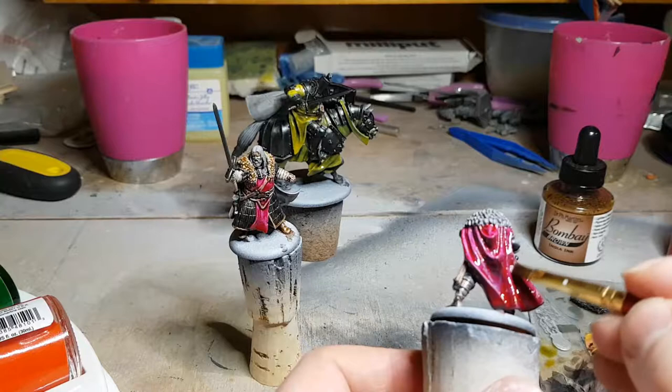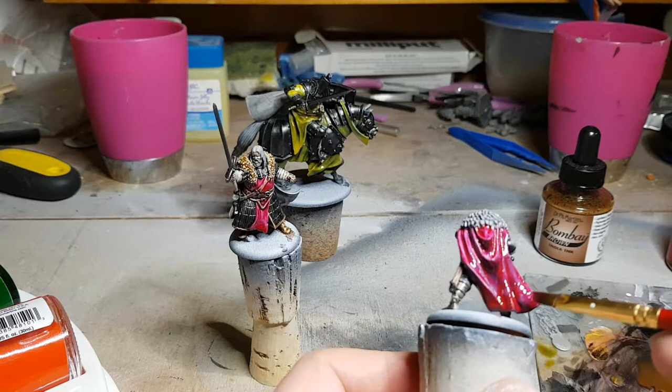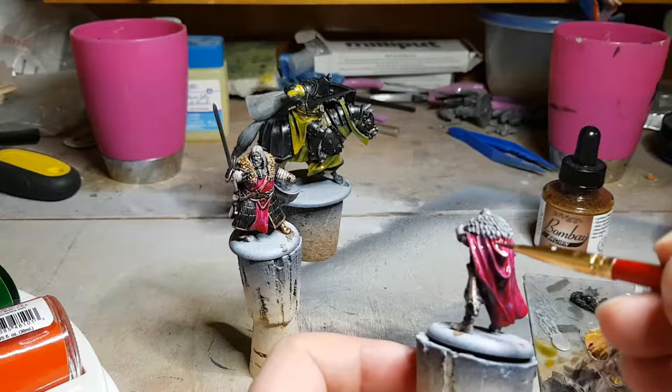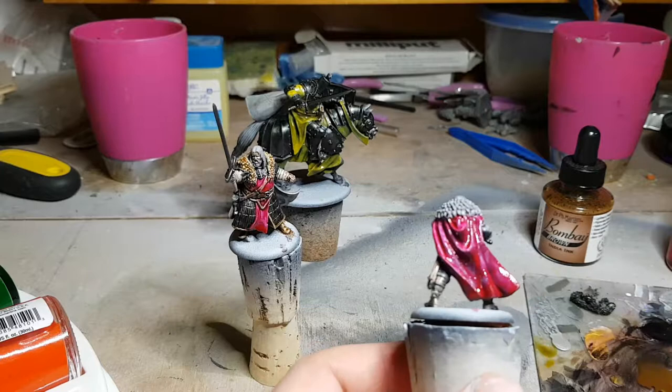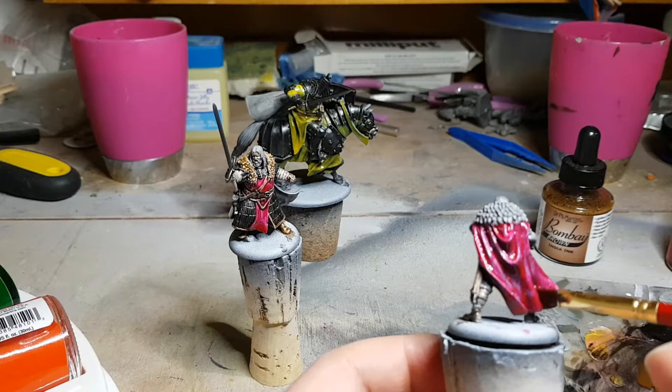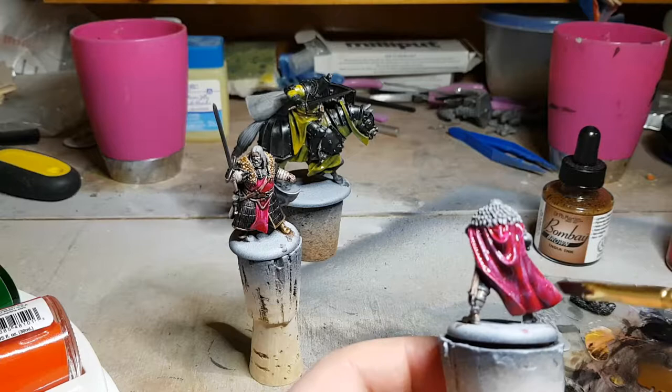Now that the airbrush flow improver has set up a little bit in his cloak, I'm just taking a wide clean brush and stippling it around and moving it — trying not to absorb it all and wick it away, and also trying not to brush it because brushing is going to leave some really strong stroke marks in this drying ink and flow improver. By pushing it aggressively and tapping it around to get rid of other patterns by stippling them out, I managed to get a reasonably even looking cloak when it dries out.